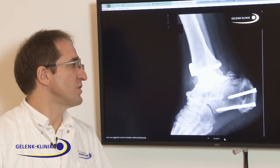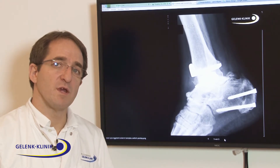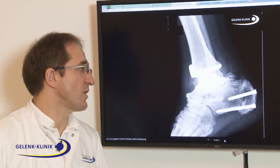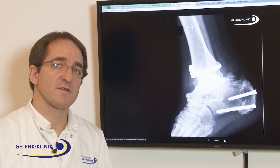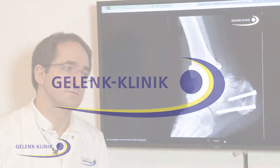It's not possible to treat this only with an arthrodesis without a correction. We prefer to do ankle prosthesis if we are able to bring the axis back to normal, because that way we have good results for the future.